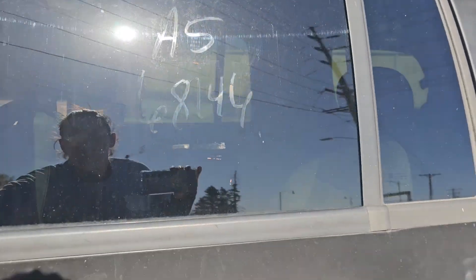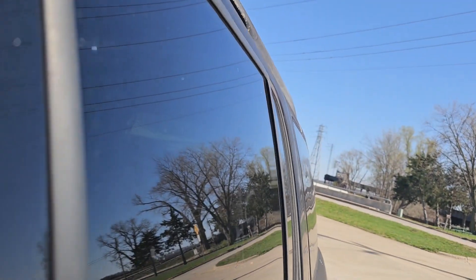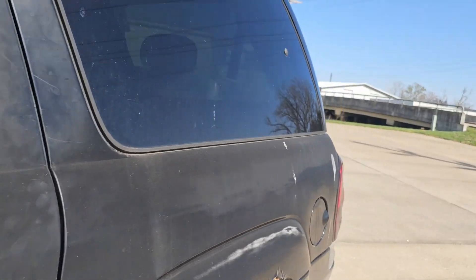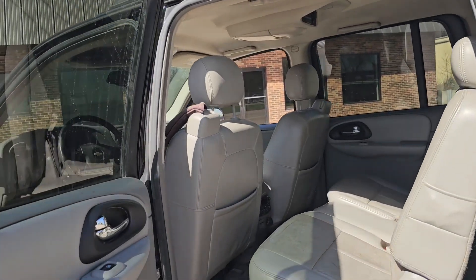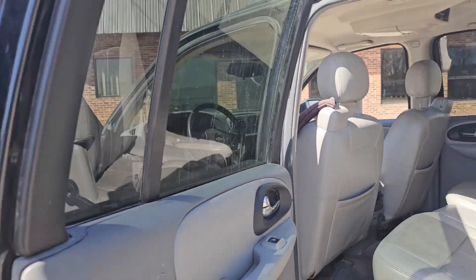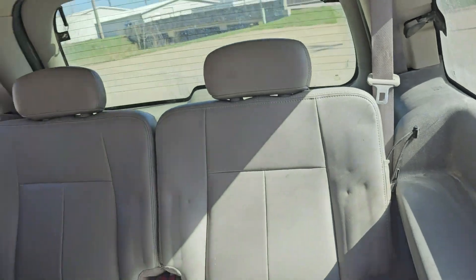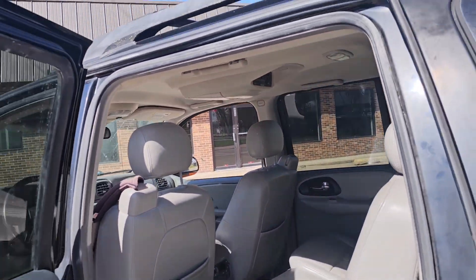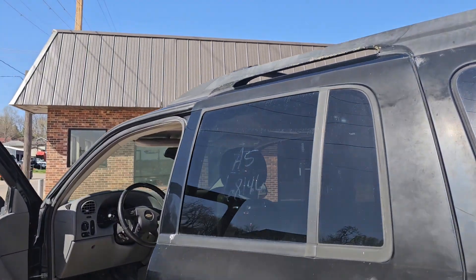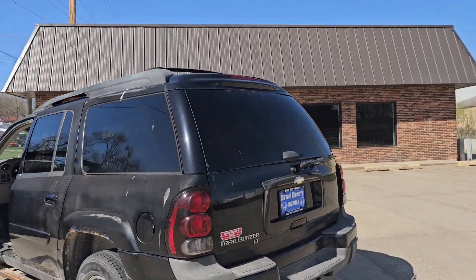This door — let's see. It unlocked there. So this door unlocked, but the automatic part doesn't work. The door unlocks manually and it does open. You've got the seats here, and then it does have a third row in the back. I don't think the third row is meant for any normal person who has any kind of legs at all, but small kids will fit back there.